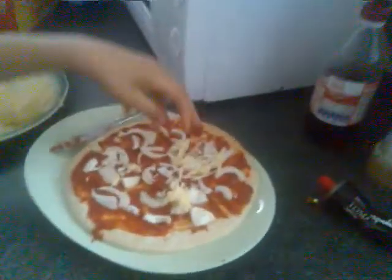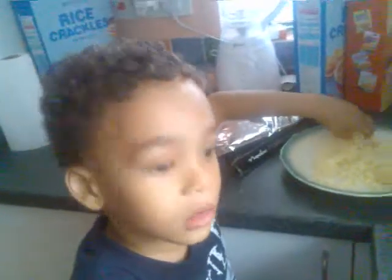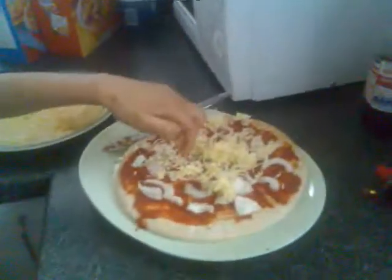The pizza — it's rolling. Put it all on, all over the pizza. Nice and cheesy.